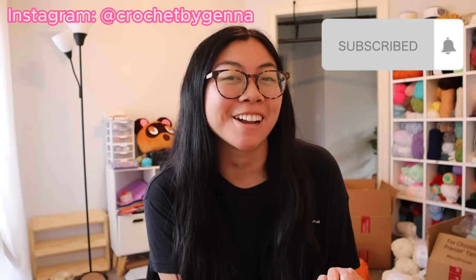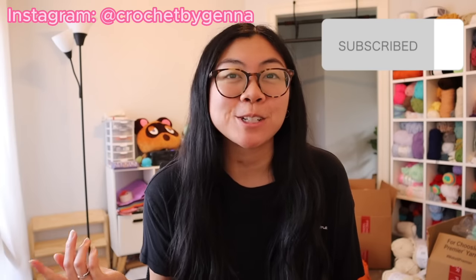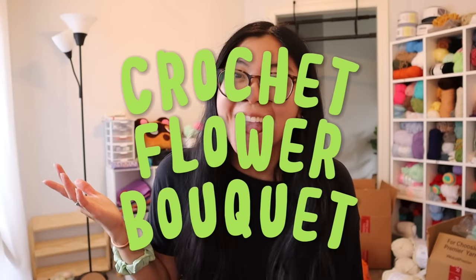Hey friends, welcome back to my channel! If you're new here, hi, I'm Jenna — I crochet a lot of cute plushies. If you're a returning subscriber, welcome back! I am super excited for today's video because I am attempting a new crochet project that has been on my list for so long. I've never made anything of the sorts, so today I am going to be making my very first crochet flower bouquet.